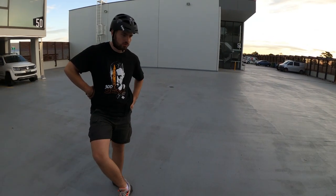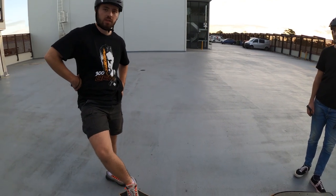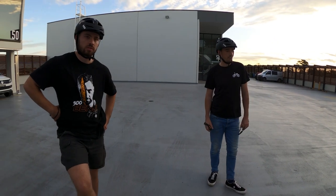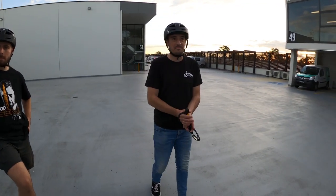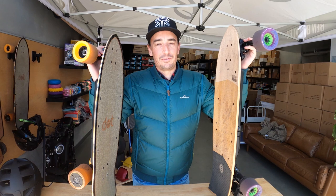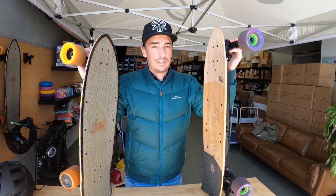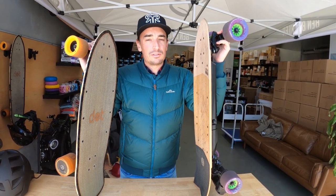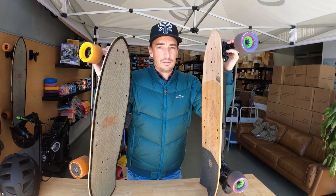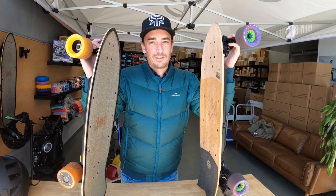After riding all three, Vince's verdict is the Stoke takes the prize as the best board of the three. That just shows how these high-quality boards are very similar in the compact range. It really comes down to your individual ride style — so it's important to have a test ride. Come to Ben Buckler Boards any time. It could also come down to your individual budget. Best of luck deciding, and let us know if you have any questions in the comments. See you next time!